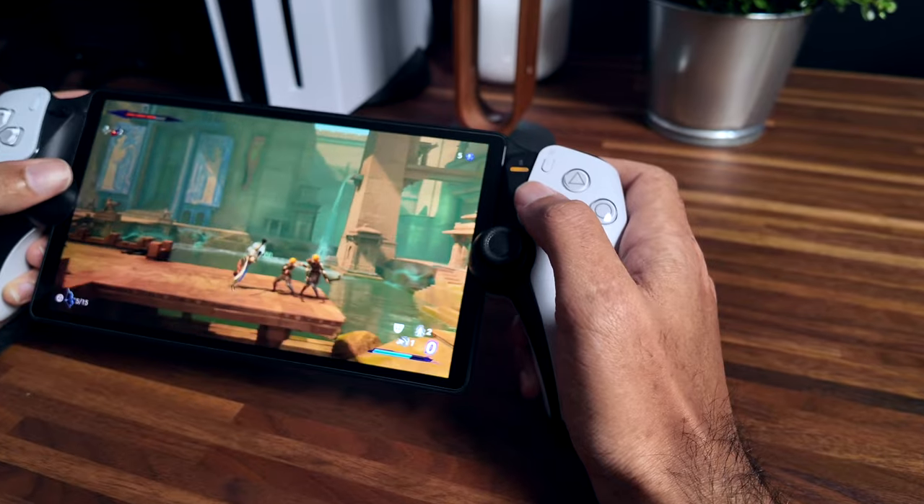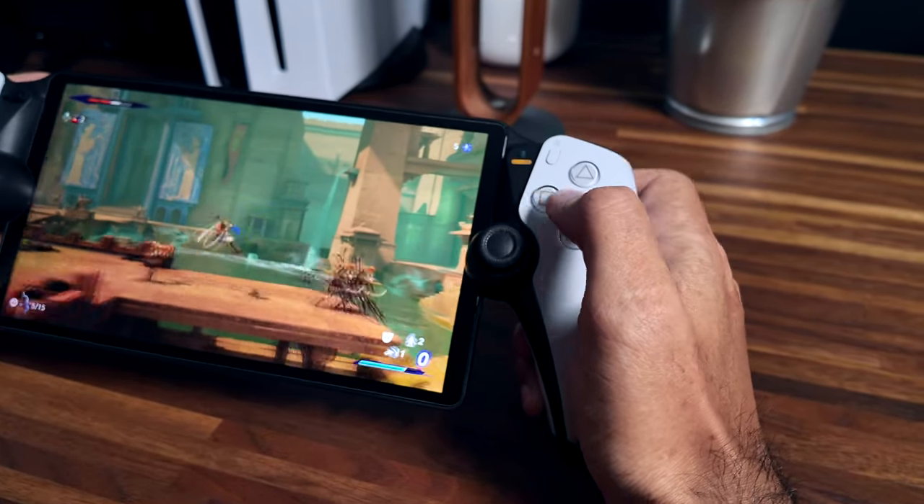So we covered a lot of good stuff about the PlayStation Portal Remote Player — the feel and build quality, the controller, the screen, the haptics, battery life, and the gaming catalog. But now let's cover some of the bad, because the PlayStation Portal is not perfect. There are some compromises, and this is where the PlayStation Portal will be a make or break for many people.